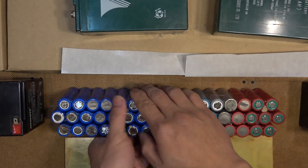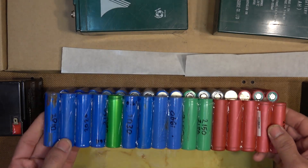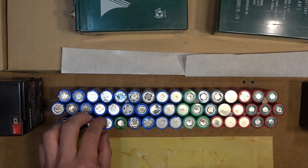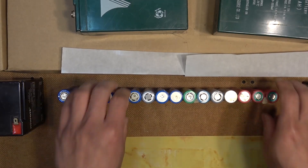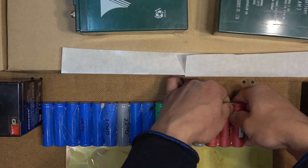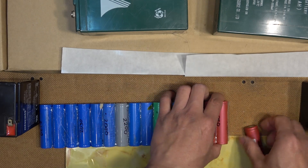I put some plastic paper here so that the glue doesn't get stuck to the box, and it helps a lot. The hot glue gun works great — the glue dries very quickly, especially when I use a fan to cool it; it dries in seconds. It's easy to put on and easy to remove. For example, if you have a bad cell, all you have to do is bend it and it will come out very easily. Then you can put a new cell back in very easily.